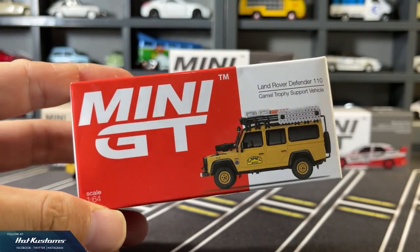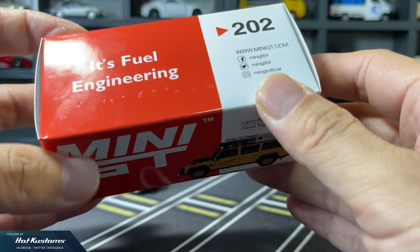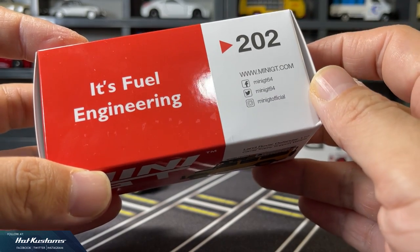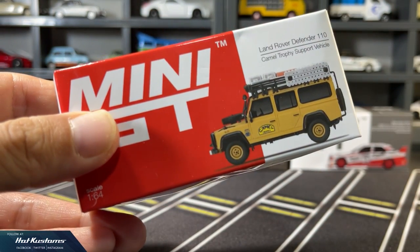Now let's take a closer look at the Hong Kong exclusive Land Rover Defender. First thing I noticed: the GSM for the Mini GT packaging has become thinner. It makes the box packaging extremely fragile, so it can't withstand any pressure or even a slight bump. As a collector, this is really disappointing.